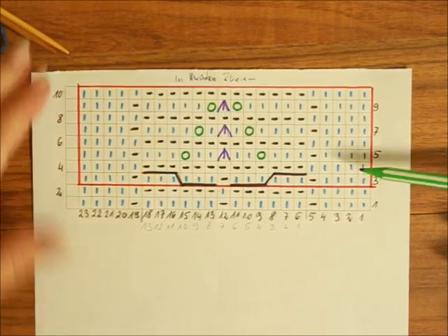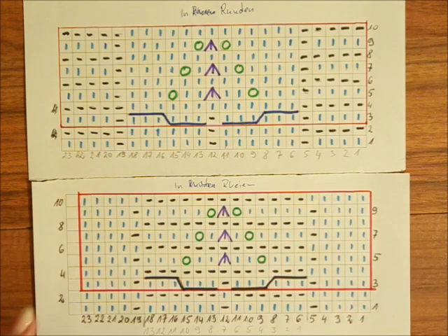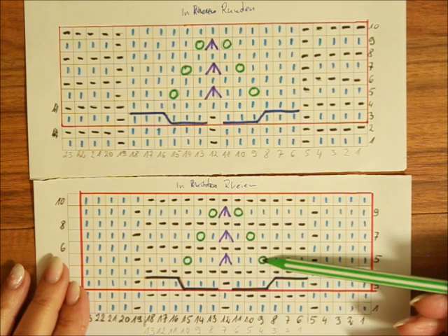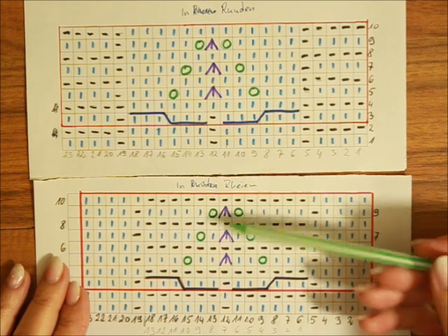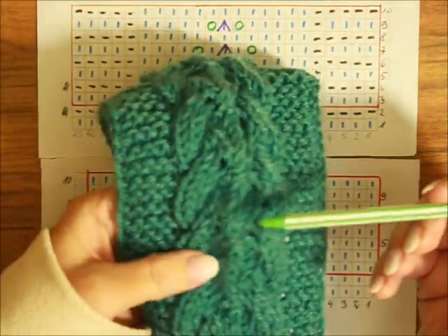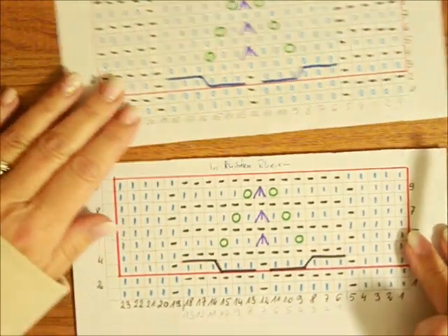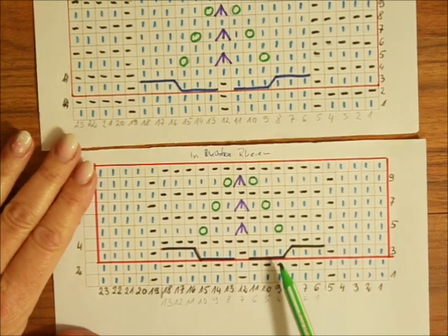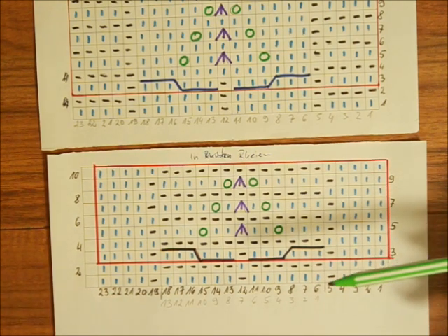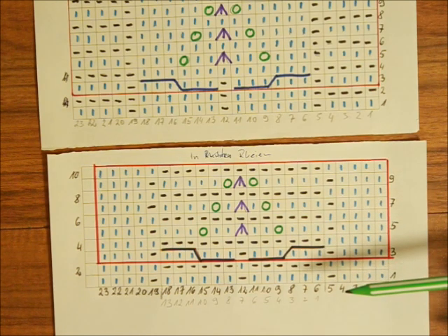Na niebiesko mamy zaznaczone — dotyczy to również szkicu w okrążeniach — oczka prawe; na czarno oczka lewe; na zielono nasze narzuty; na fioletowo to są trzy oczka razem. Pokażę Wam, jaką metodą będę to robiła, żeby linia tych trzech oczek robionych razem była ładna i prosta. Mamy też warkoczyki, które będę robiła bez drutu pomocniczego — ale będę Wam mówiła, gdzie macie zostawić te oczka, jeżeli nie potraficie bez drutu pomocniczego.